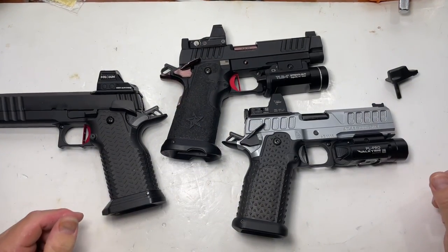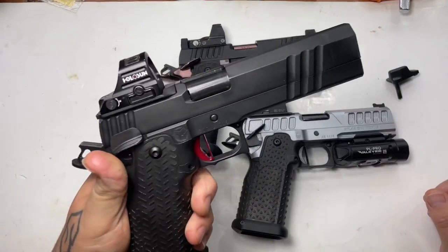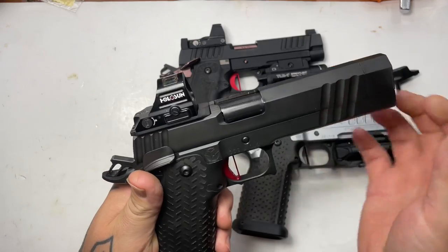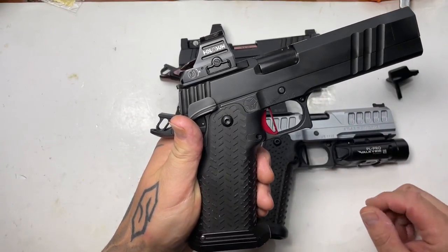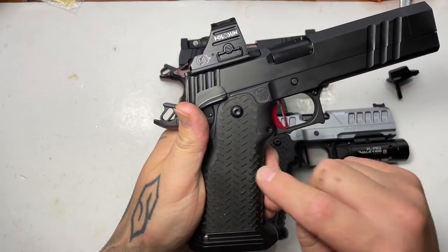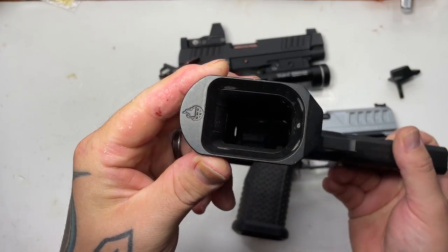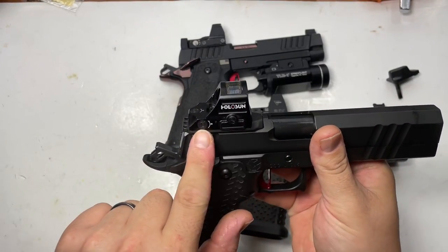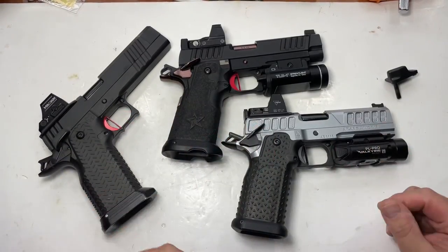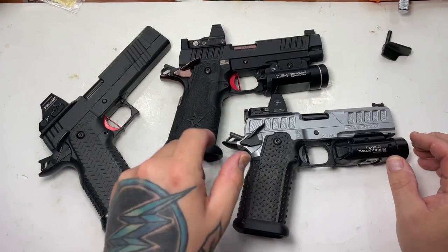Welcome back to Skip's Guns. What we have here is a Staccato P, an Atlas Nyx, and a DSC Gunworks custom 2011 with Chili parts — the majority of the stuff is Atlas parts. This is a great example to show older parts that Atlas used, including Chili frames, Chili stainless steel and aluminum grips, an Atlas magwell, Atlas sight block, Atlas rear plate system, Atlas trigger, and EGW internals, which Atlas still uses to this day.